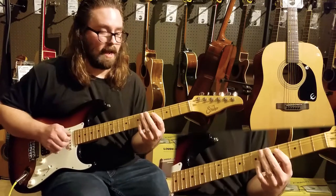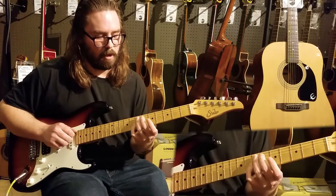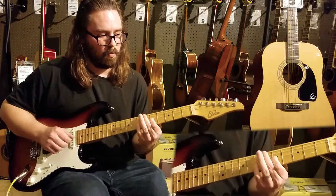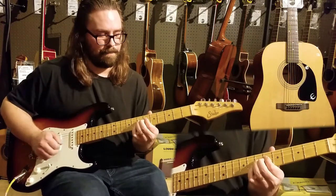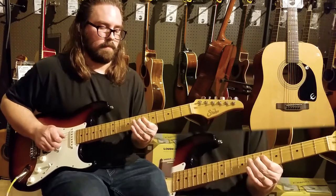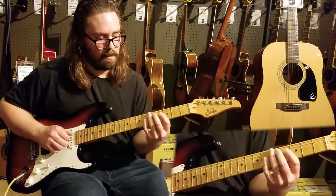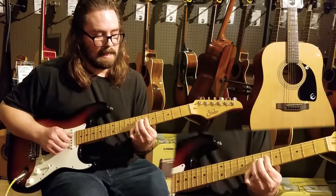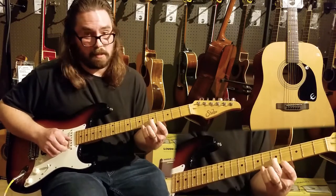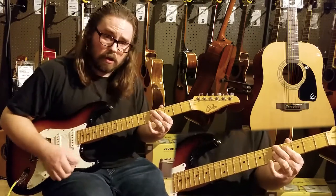Let me outline those notes. For the A chord you've got the one of the chord, the third of the chord which is a C sharp, the E note which is the five, the dominant seventh note which is G, and then A. When it goes to the D chord you have the D on the fifth fret, the F sharp, the A, the dominant seventh which is a C, and an E as part of the nine chord - so you can use that tone too.